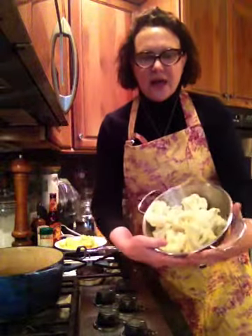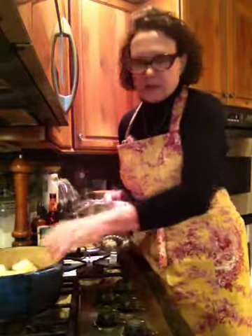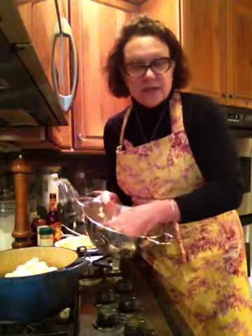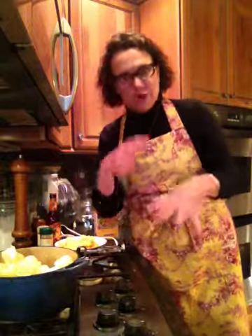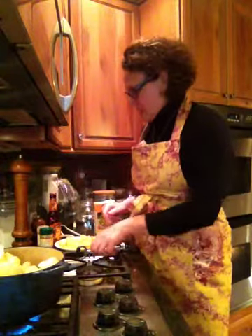So here's a head of cauliflower that I just quickly cooked, and I'm going to throw it into my little soup pot. I also use this — it's a Le Creuset Dutch oven. I use it for baking bread, but since I'm not making my usual boatload of soup, I can just use this smaller amount.